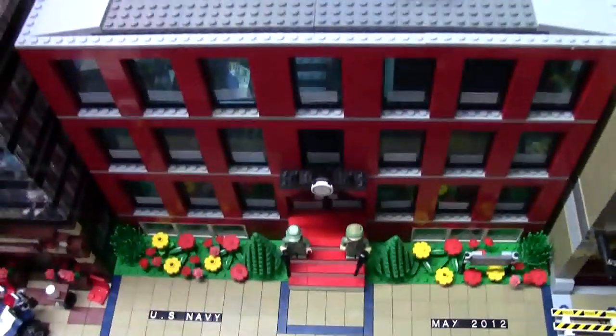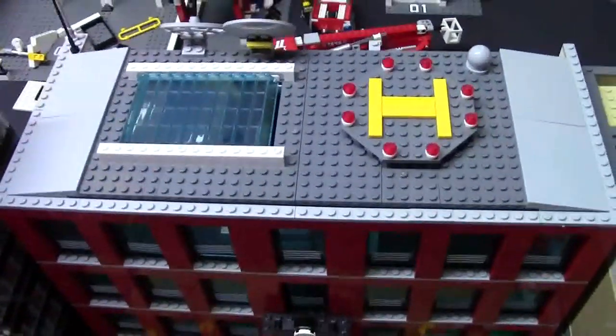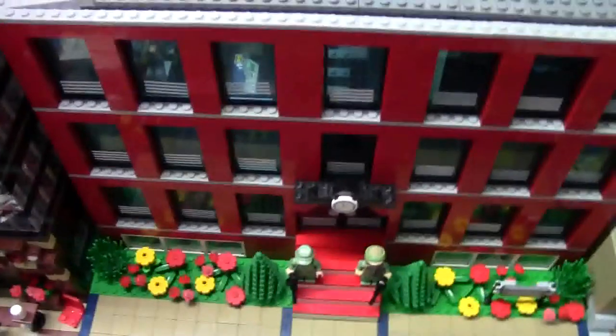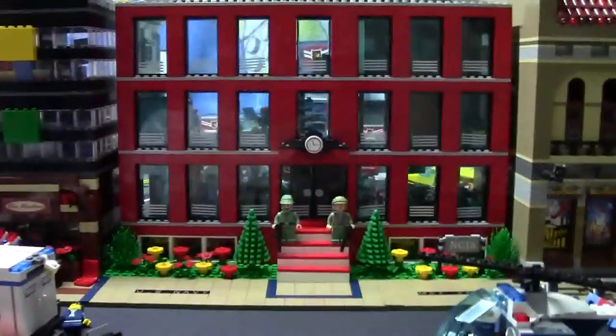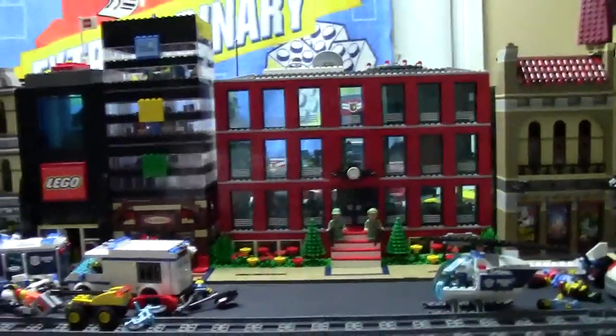I plan on doing a full mock tour video of this MOC a little farther down the line. But until then, here's just a quick mock update of me expanding the mock. I'm really excited and thrilled with the changes this mock has made over the last couple of days, because it is just so much better and so much more accurate. It also looks really cool amongst my other modular buildings.